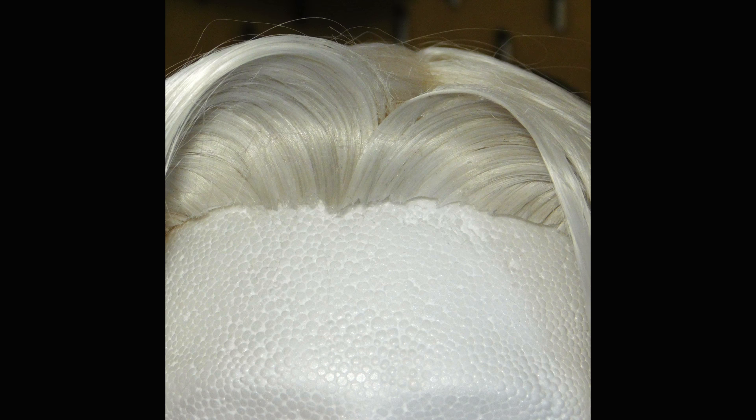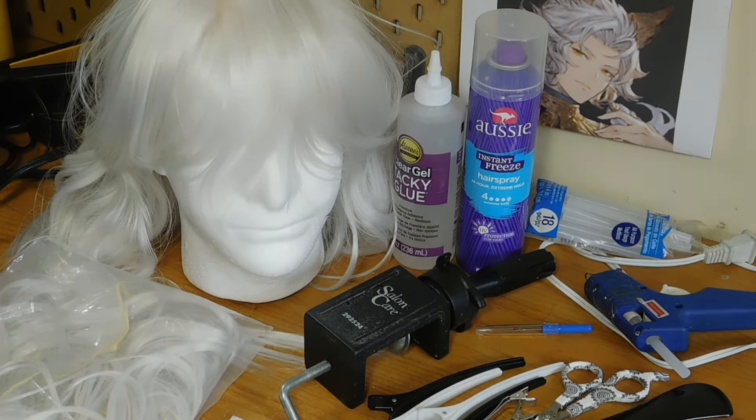Hello and welcome to my tutorial on how to do a glued hairline. Here are some things you're going to need.